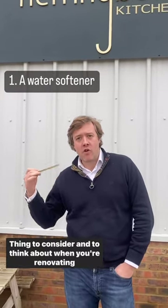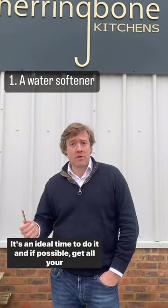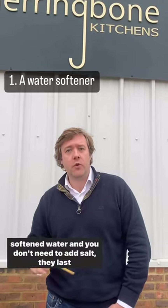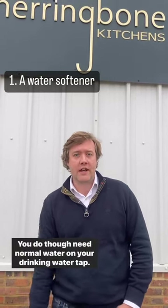Something to consider when renovating your house and kitchen is a water softener. It's an ideal time to do it, and if possible, get all your machines — your washing machines, your dishwashers — on the softened water. You don't need to add salt, they last longer, and you get a much nicer clean. You do, though, need normal water on your drinking water tap.